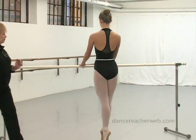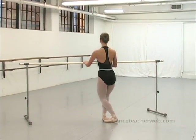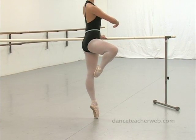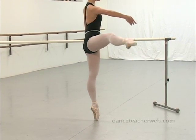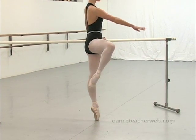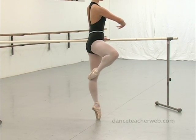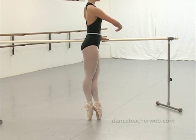From there, we're going to do a releve devant, plie and releve. We're going to pivot en dehors, développe in second, bring the leg back to passé derrière, hold for one count, and then close through fifth to plie.